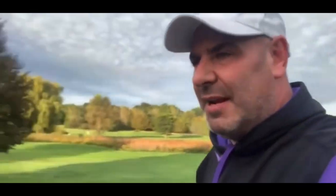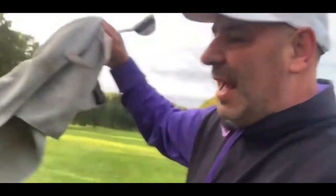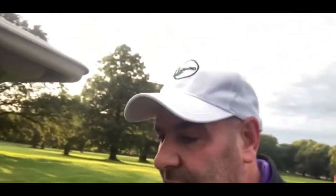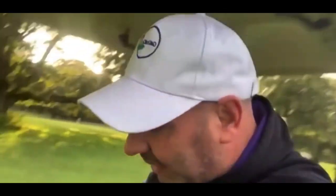Alright, I am one over going to the last hole of my nine holes here. I'm pretty happy with that considering I had a bad start and kind of rushed coming out without warming up — the first two holes I was stiff and I bogeyed them, but I've gotten all pars and one birdie since then. Let's see if I can make a birdie on the last hole to get back to even par.